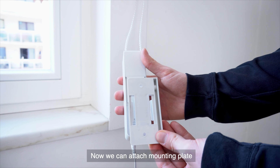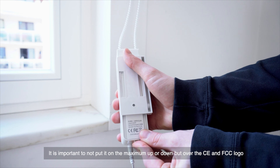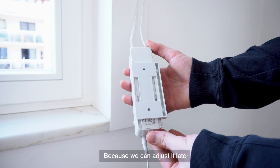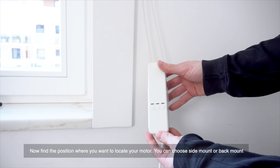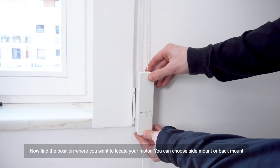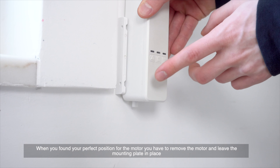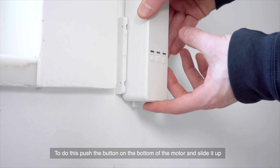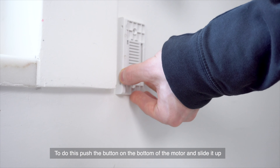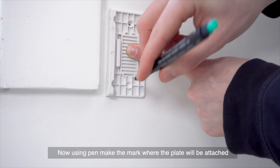Now we can attach our mounting plate. It is important to not put it on the maximum up or down position, but over the CE and FCC buckle, because we can adjust it later. Now find the position where you want to locate your motor — you can choose side mount or back mount. When you've found the perfect position, remove the motor and leave the mounting plate in place. Push the button on the bottom of the motor and slide it up. Now, using a pen, make a mark where the mounting plate will be attached.